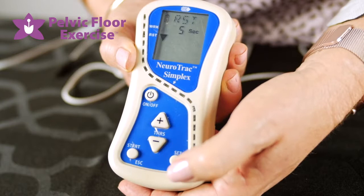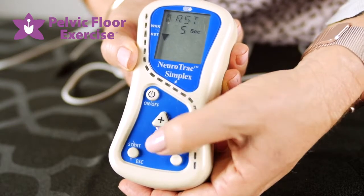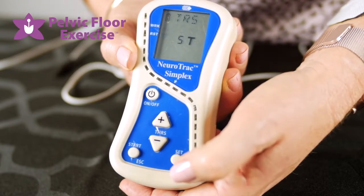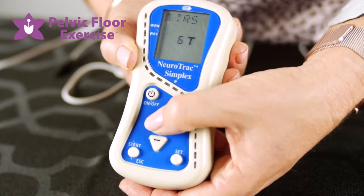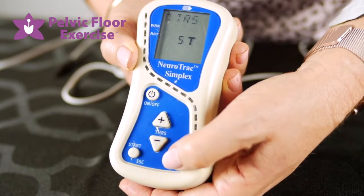Pressing SET again, we have the rest time — if we've got five seconds here I might want to increase that rest. Press SET again and the T comes up, which is the number of trials — how many repetitions you want. You can use the minus and plus buttons to change the number of repetitions for this particular program.